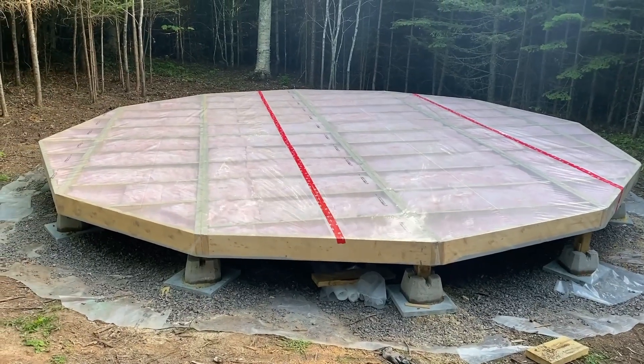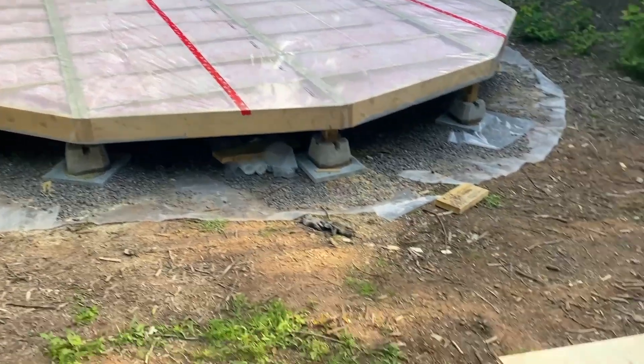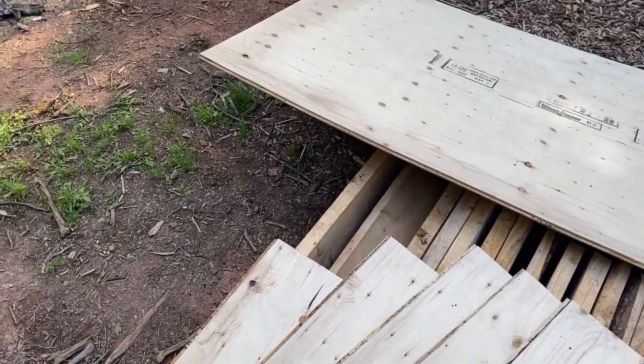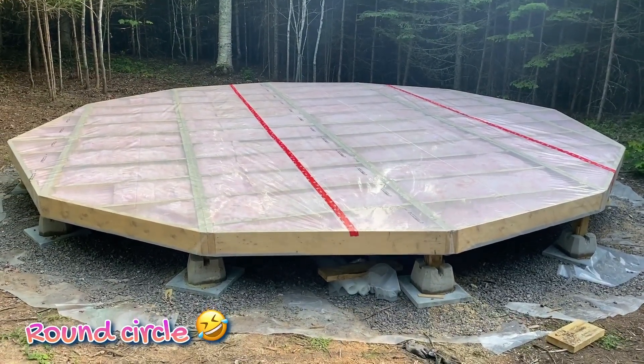Alright guys, I got the insulation in and the plastic on top. Next, we're gonna put these sheets in and cut it in a round circle. And then we should be good to put the yurt on top.